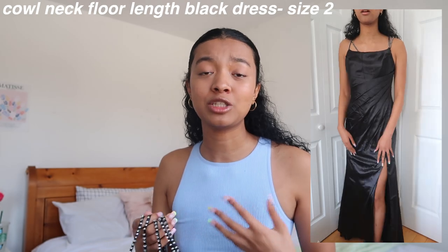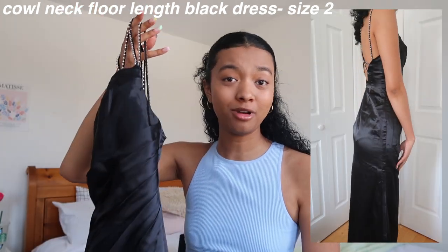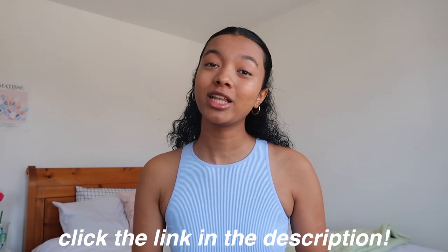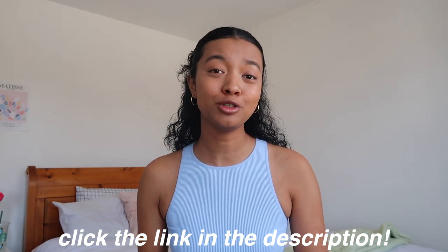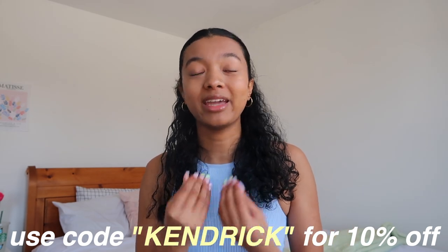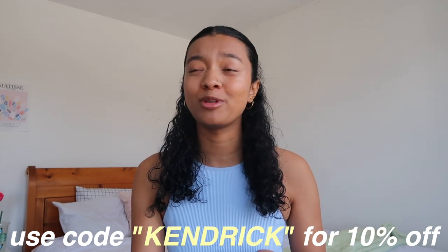Lastly I got a really pretty dress — 100% out of my comfort zone but I thought it'd be fun. It is a super long dress with beads on the straps, super flattering, so pretty, with a little slit and a zipper on the back. To go with the dresses I also got a pair of white shoes and a pair of black shoes. Such high quality — if you're looking for formal dresses, click the link in my description to check out JJ's House and use my code Kendrick for 10% off. I'm literally obsessed with these dresses and I can't wait to wear them all.